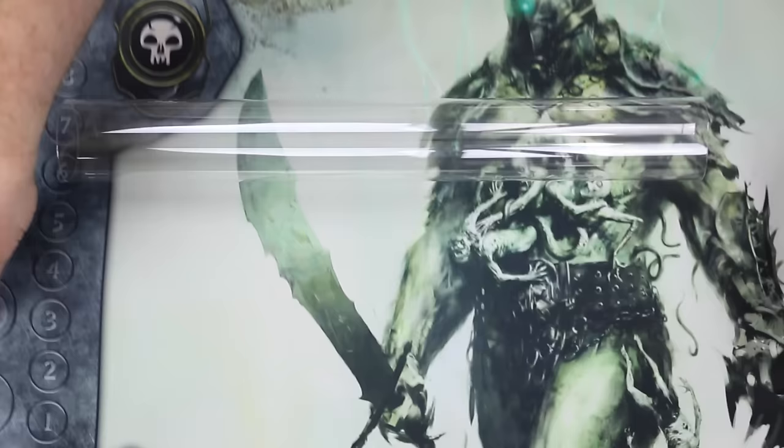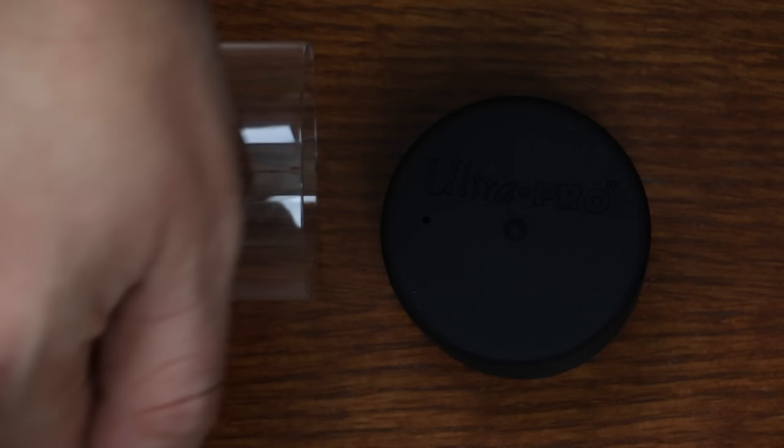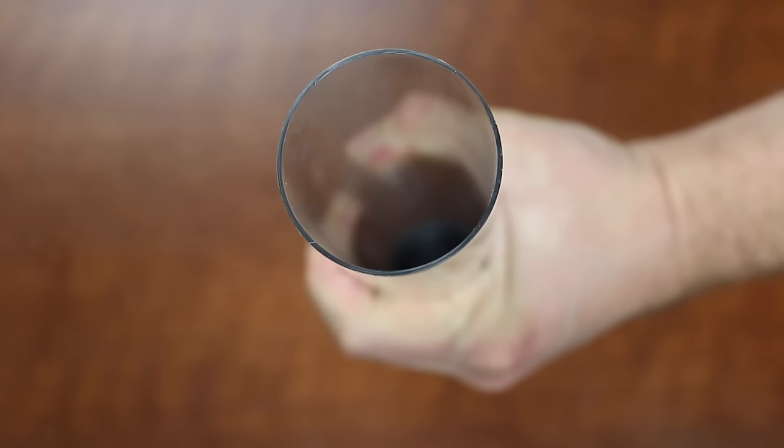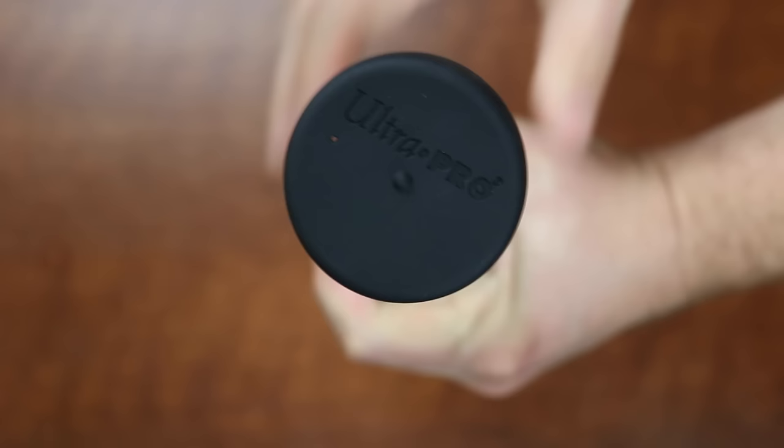Thick black rubber end caps can be removed from either or both sides of the tube, making it especially easy to get your playmats or even artwork or other small collectibles in and out without stress. While I would not want someone to step on this, it is much more capable of taking pressure without cracking. And at the very reasonable MSRP of $5.99, it's not a major stress on the wallet. The only negative is that the ends of the tube have a somewhat coarse edge — it almost looks like no smoothing process was done, or just a very poor one. But this is a minor complaint.